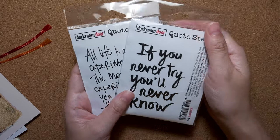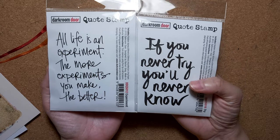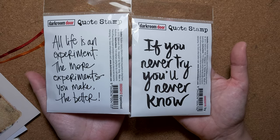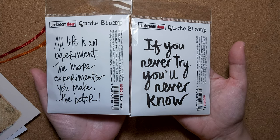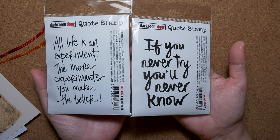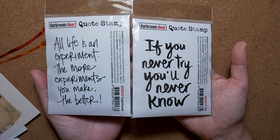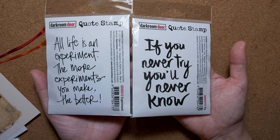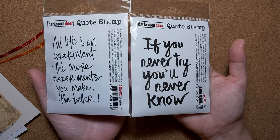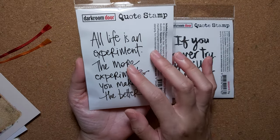I got this inspirational quote stamp — two of them. One says 'If you never try, you'll never know.' I like this quote; it's my motto. I love to remind myself that I have to try everything if I want to achieve something or change, because you never know what's gonna happen. The important thing is to ensure that you do not regret in the future — I don't want to be at a moment in life where I question myself 'what if I'd done that' or 'what if I'd made that decision.'